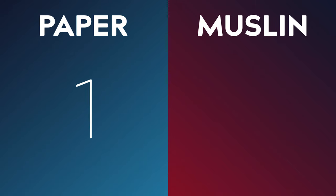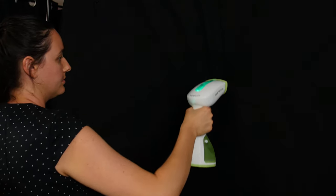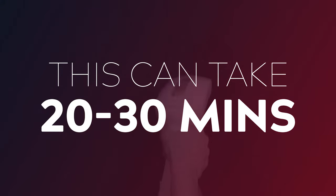Number one: Setup. In terms of setup on a standard backdrop kit, this one has to go to paper rolls hands down. You simply slide it onto the crossbar, unroll it, and you're done. If you have a multi-backdrop wall mount, you can rig up several different backdrop colors and quickly switch between them. The muslin, on the other hand, requires a bit more work. Because cotton is susceptible to creases and crinkles, you need to spend 20 to 30 minutes ironing those out with a portable steamer, and you may also need clamps to further stretch the muslin out. So paper is the clear winner in this category.